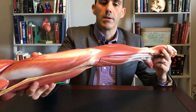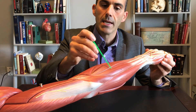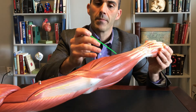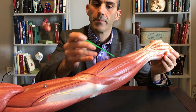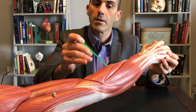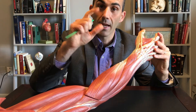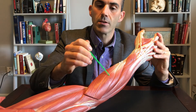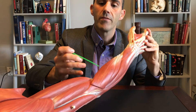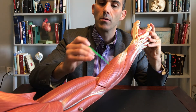Flipping to the posterior side, we have extensor carpi ulnaris, extensor digiti minimi, extensor digitorum, extensor carpi radialis brevis, and extensor carpi radialis longus. Extensor carpi radialis brevis has a shorter tendon; extensor carpi radialis longus has more of a long tendon. Then we have brachioradialis — 'brachio' from the region of our brachium — running all the way down the length of our radius.